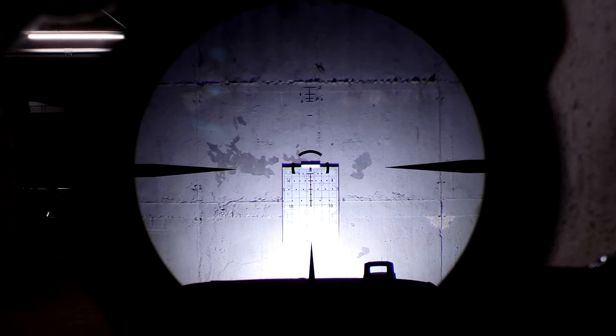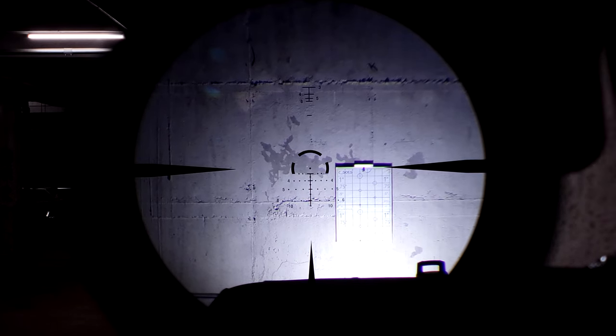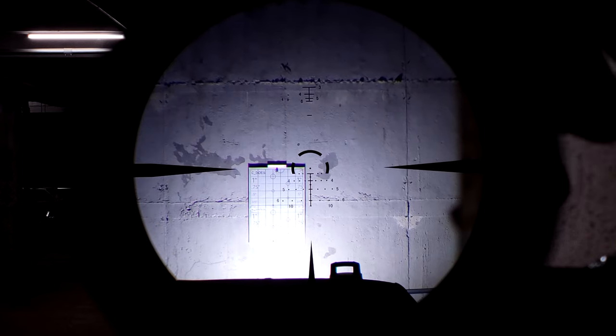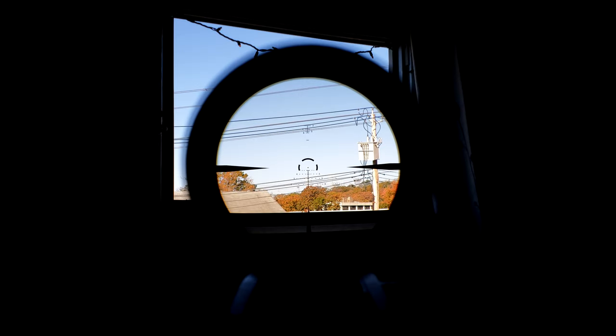It's hard to line this up. Windage is hard to turn, but it gives you more than enough adjustability. No real issues to speak of. So it's great to see that despite how the turrets look and feel, they function fine.